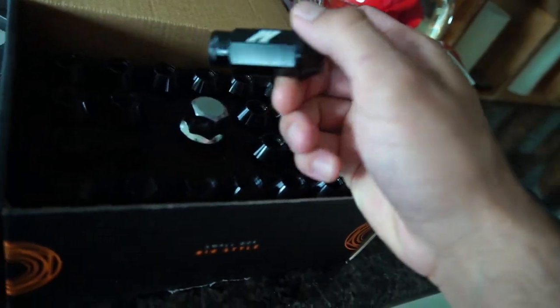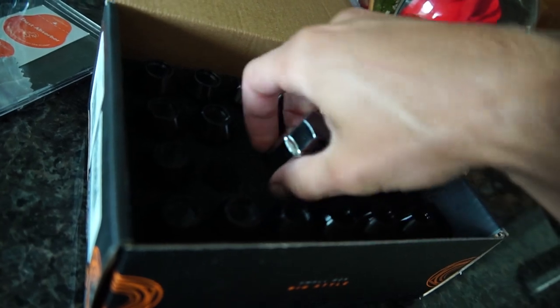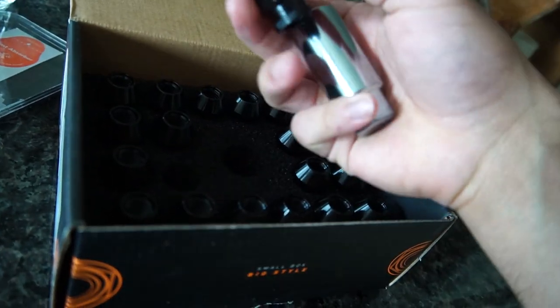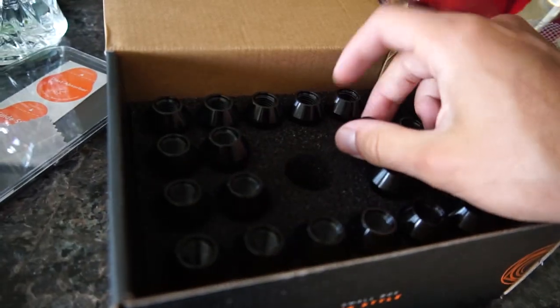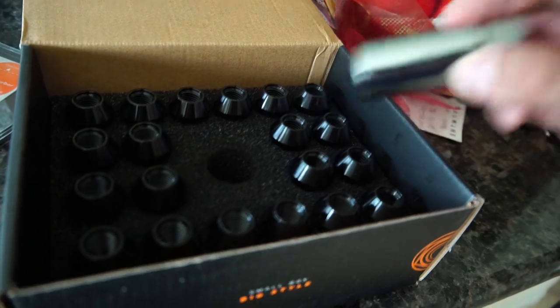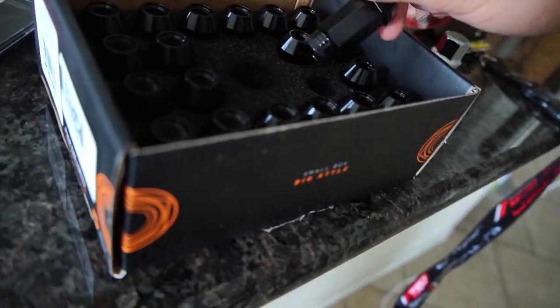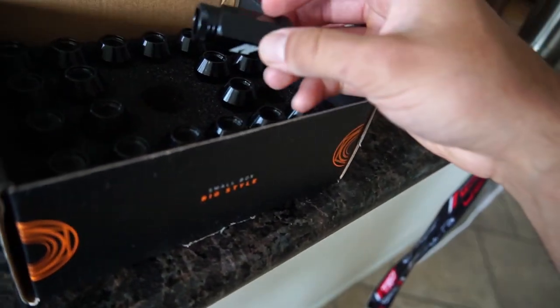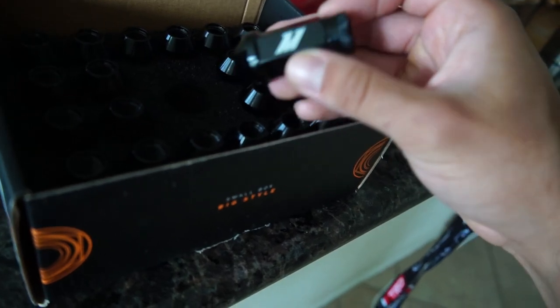I wonder if they're all the same key... oh yeah, so this key fits all the lug nuts. What I found out is that these four are only used for this key, so we have to make sure to put one on each wheel. So far these are really clean — I don't even want to put these on the wheel because of how clean they look, but they're going to have to go on eventually.